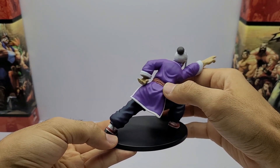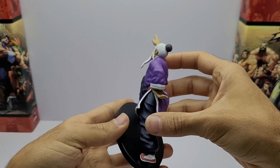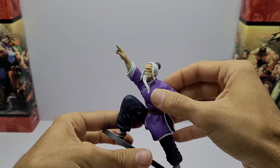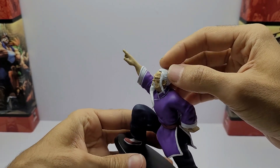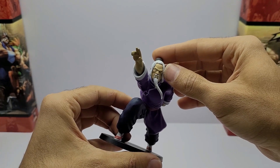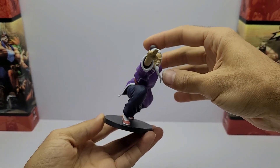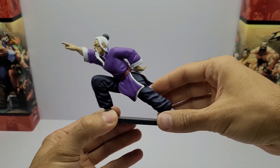A roupa está bem pintada. A faixa aqui no centro dele também está legal. A mão também está legal. A pintura da calça está bacana. A camisa também está bacana. A barbinha dele é um pouco dura. O cabelo também está bacana. A cara de mal. Pessoal, gostei da figura, gostei da pose, gostei da pintura. O personagem em si está muito legal, muito bem feito.